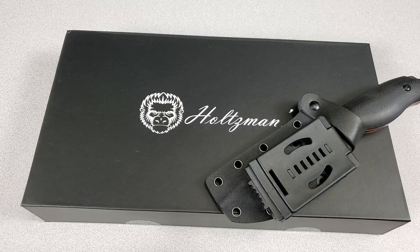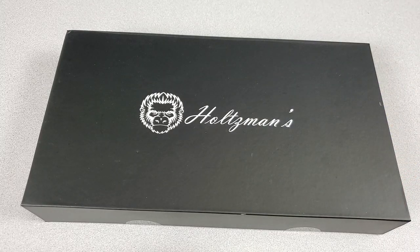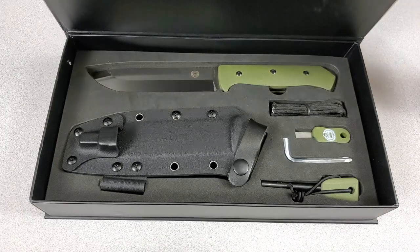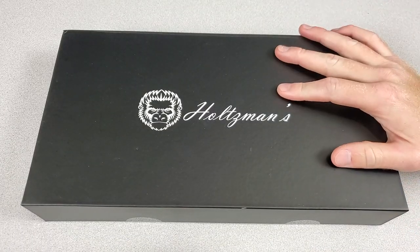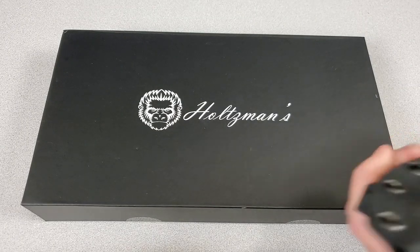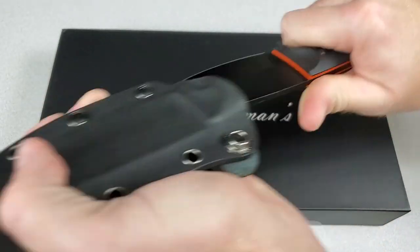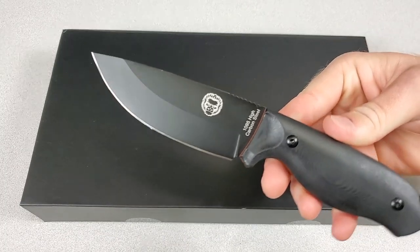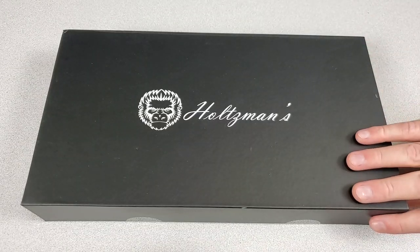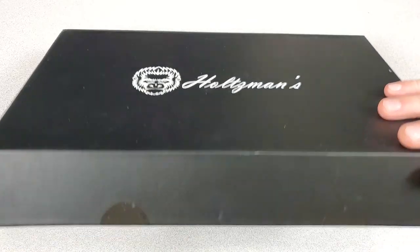What's up guys, today I'm taking a look at a brand new knife from Holtzman's Gorilla Survival — the Bushwhacker. I am relatively new to the Holtzman's Gorilla Survival gang; my first experience with them was just barely with Battle Box Mission 193 and their Bloodline fixed blade. The Bushwhacker comes in a very nice magnetic box.